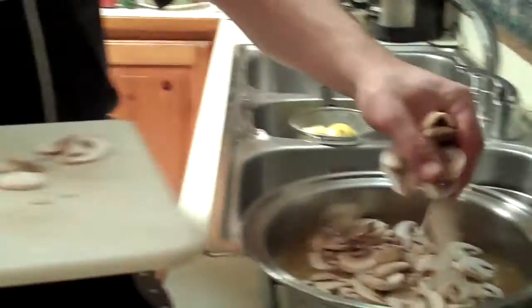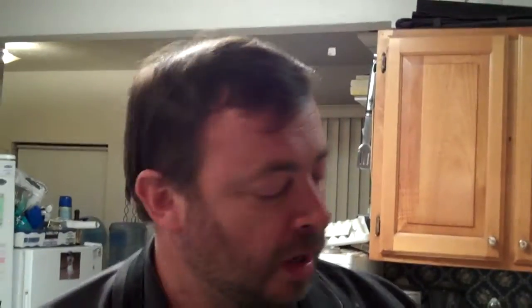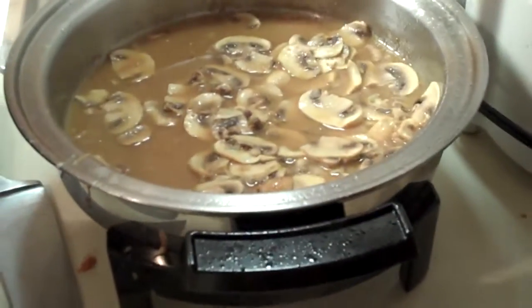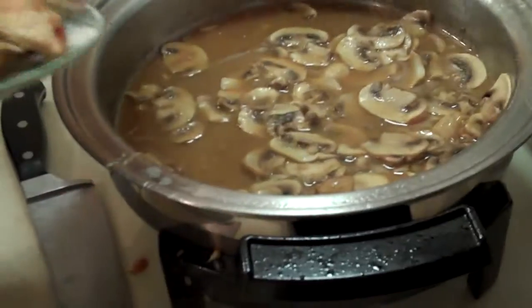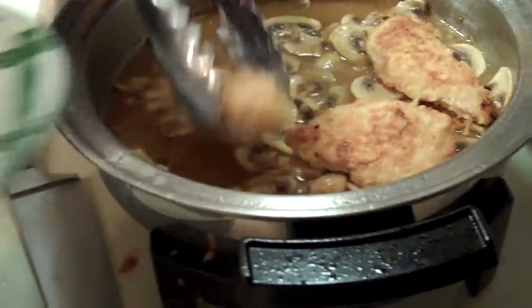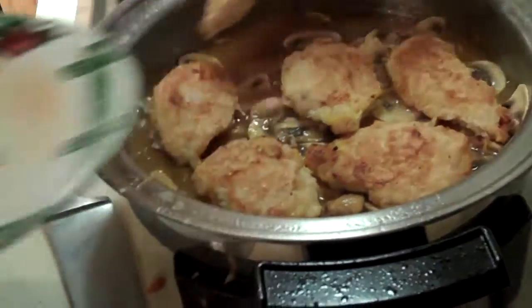We're introducing into this broth two cups of sliced mushrooms, just to give the sauce some flavor, some bounce, some texture. Mushrooms are a great thing — I love using mushrooms. We're going to re-introduce our chicken to that delightful sauce so it can finish its cooking process. The smell of the butter and the chicken and the garlic — it's all just beautiful, with a little bit of a sherry smell in there.